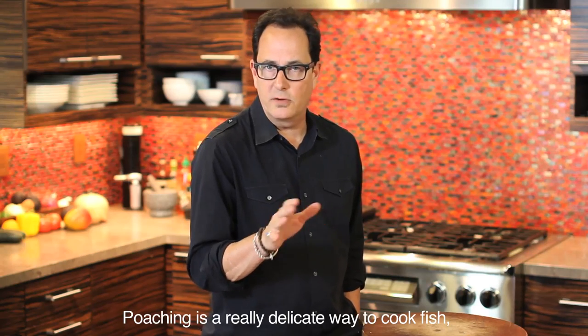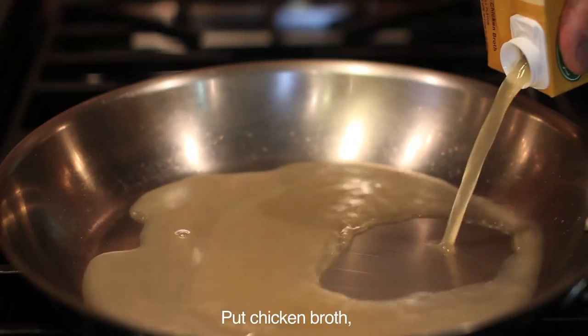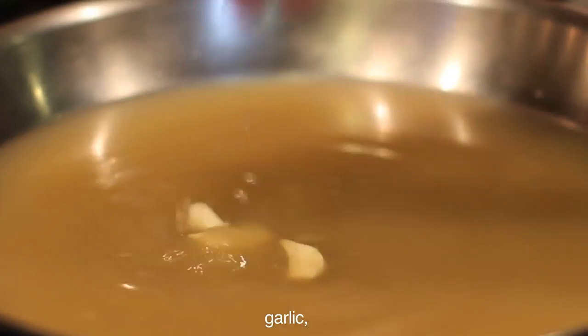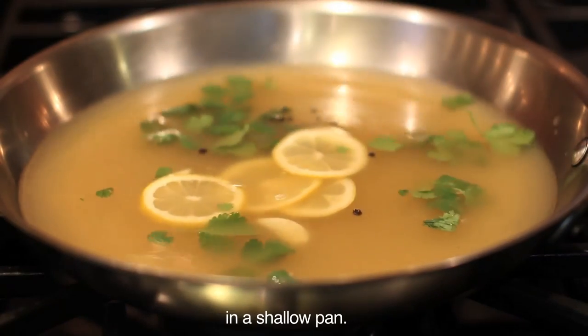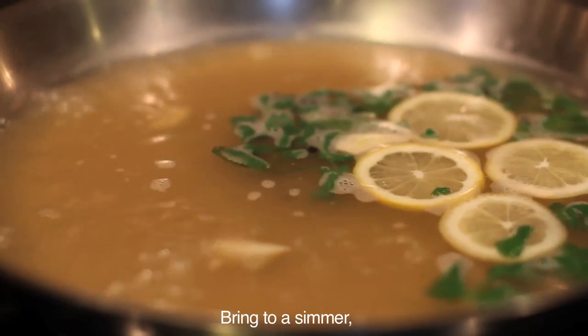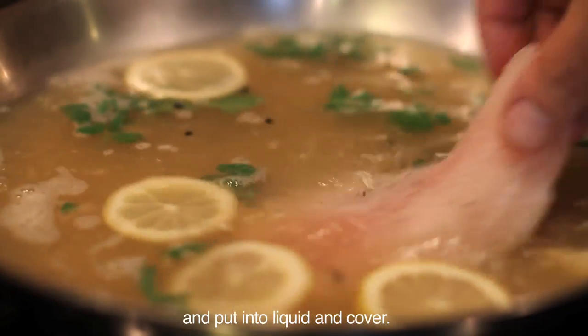Poaching is a really delicate way to cook fish with hardly any extra fat being added, so try this. Put chicken broth, garlic, parsley, white wine, peppercorns, and lemon slices in a shallow pan. Bring to a simmer, season fish with salt and pepper, and put into the liquid and cover.